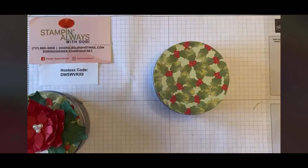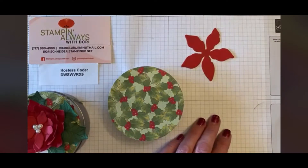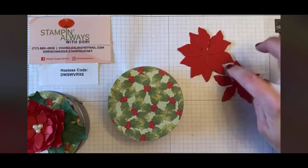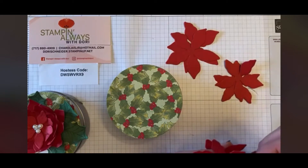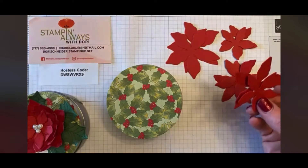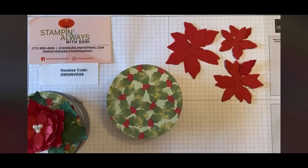The next thing I used were the poinsettia dies. They come in three sizes: small, medium, and large. I stamped and cut out two large, two medium, and two small — you need two of each. The tins come in packs of three or four, so you can cut all your pieces at once and then just sit down and put them all together.